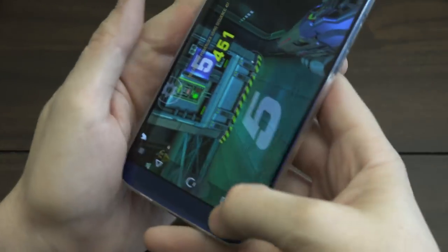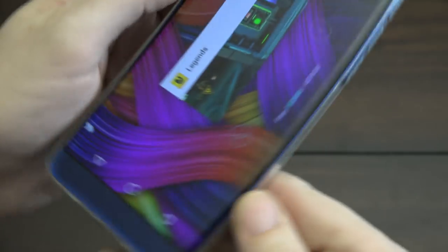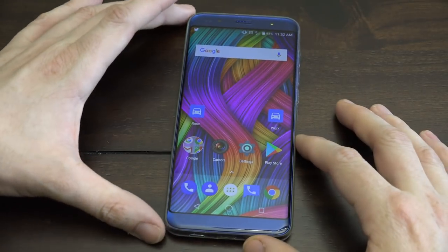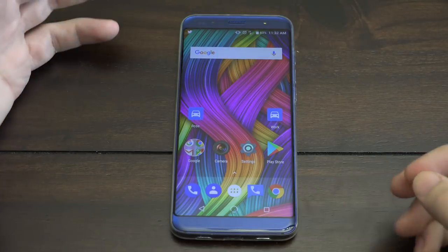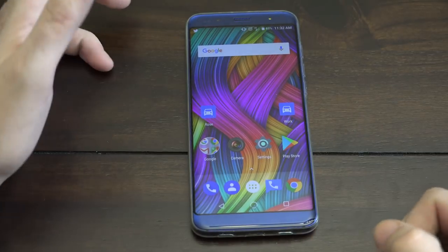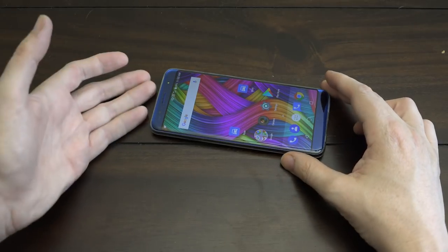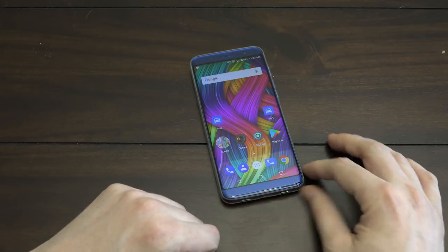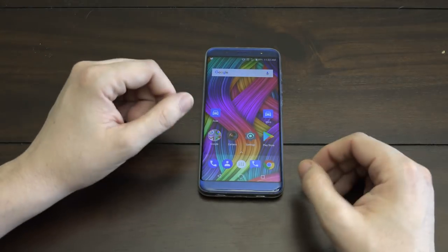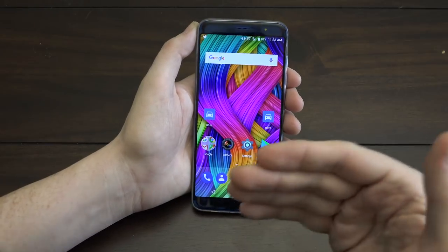Let's see how much RAM that game was using — we've got 1.8 gigs free, so it was using a pretty good amount. Games perform pretty well on this device. All things considered, I can totally recommend this thing. I've been using it for a week, and if I didn't have my Pixel I would make this my main phone permanently. I feel very comfortable keeping this in my pocket.